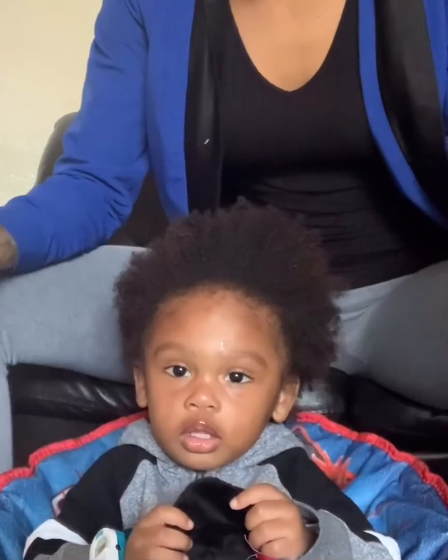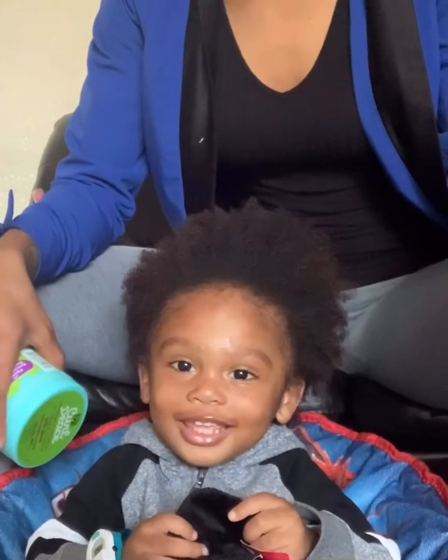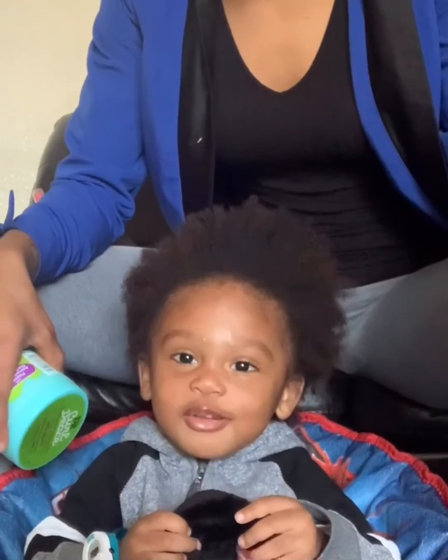It's Gigi and Brayden. Say hi. Hi. Say what's up? What's up?